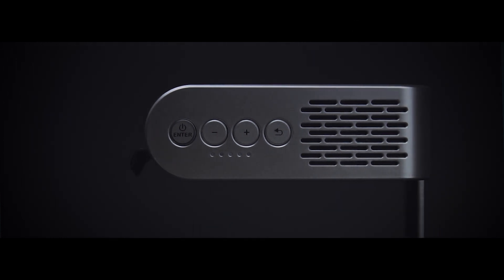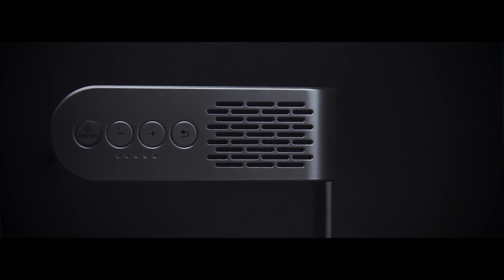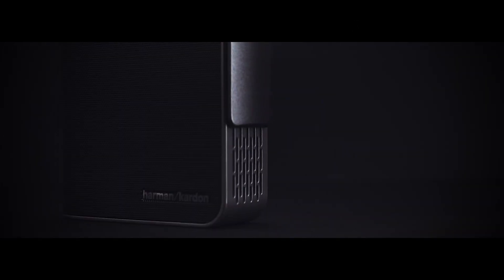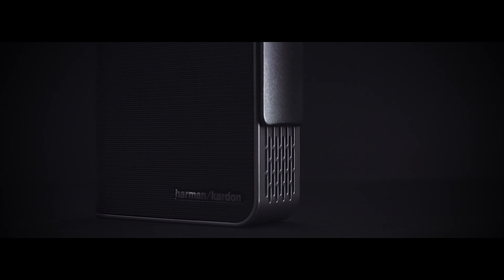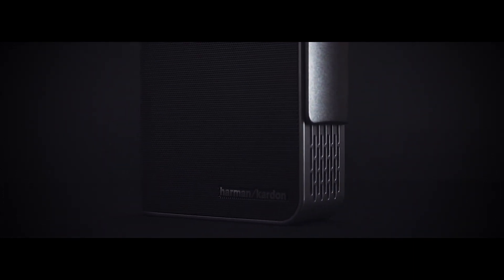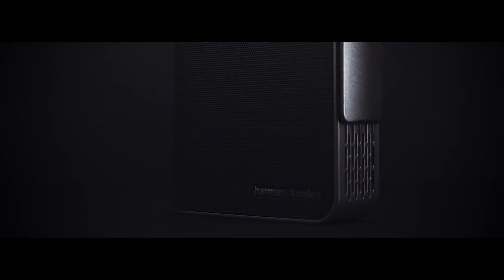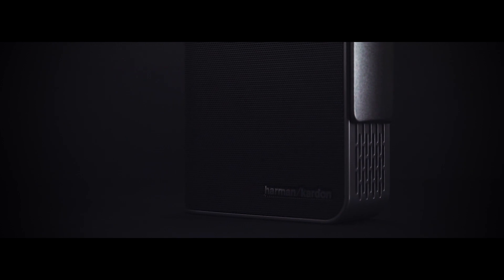There's a ton of features packed into the M1 that make it ideal for quick run-and-gun type projector setups. The most important being the built-in speakers, which are tuned by Harman Kardon — and trust me, these things pack a punch. So much so that you've even got a Bluetooth speaker-only function for when you just want to listen to music or podcasts without watching anything.